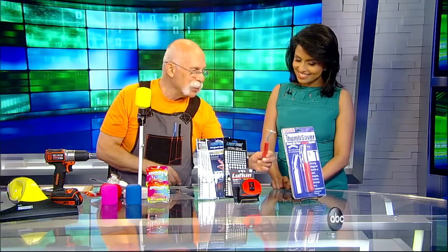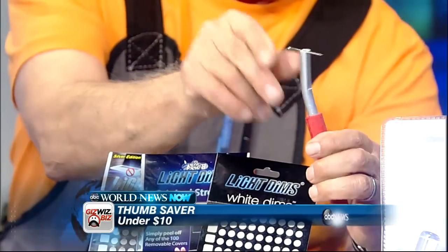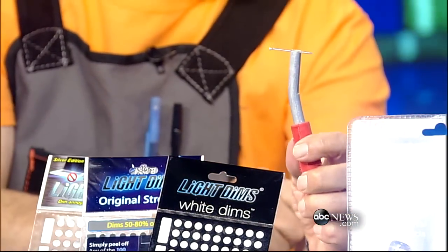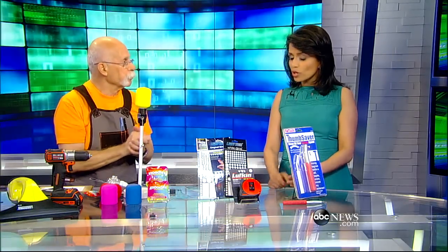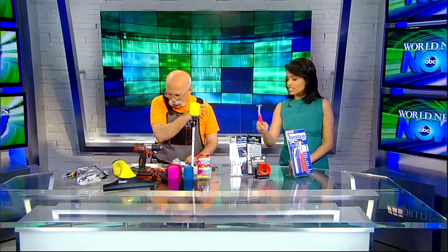Our final gadget is very clever — it's called Thumb Saver. If you're putting a nail in the wall, this is magnetic: put the nail there and hit this instead of your thumb. You get a big one and a small one for about $10. What great ideas, Dick. For more details, check out Dick's website gizwiz.biz or go to WNNfans.com. You're watching World News Now. Let's fix stuff!